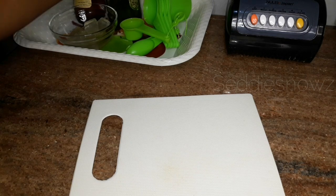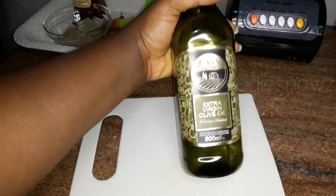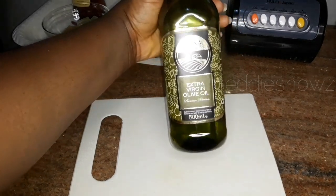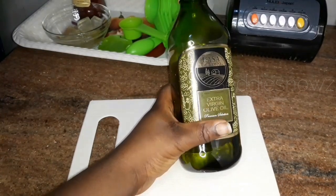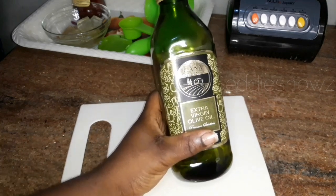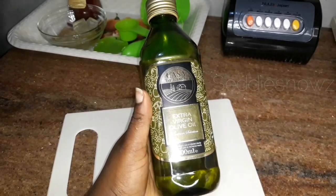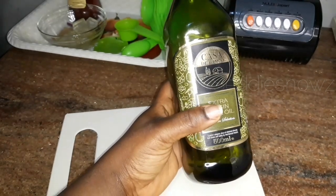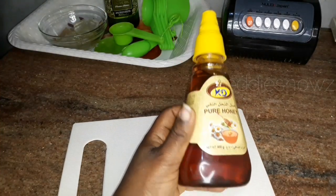First of all we're going to need olive oil — I'm sure you can find that somewhere in your kitchen. Olive oil is perhaps one of the healthiest oils for your hair. It adds shine and luster, packs a lot of moisture, keeps dryness far away from your hair, and also reduces scalp irritation.